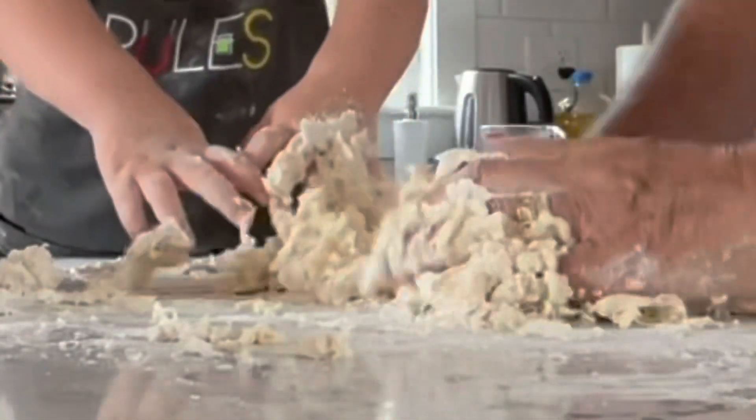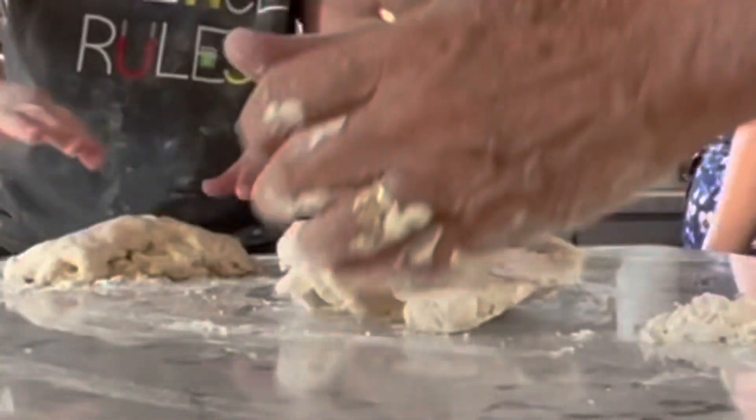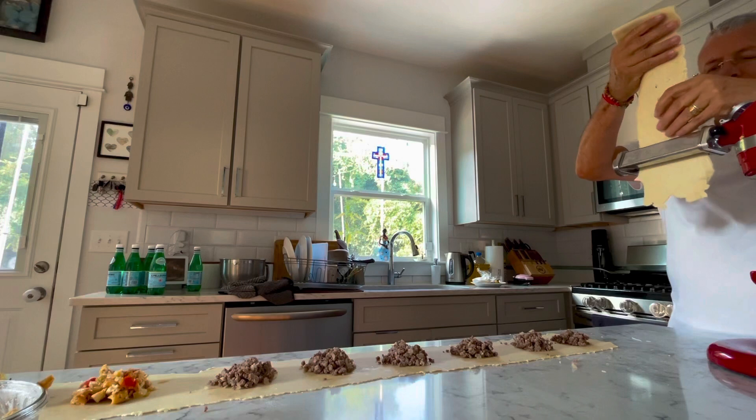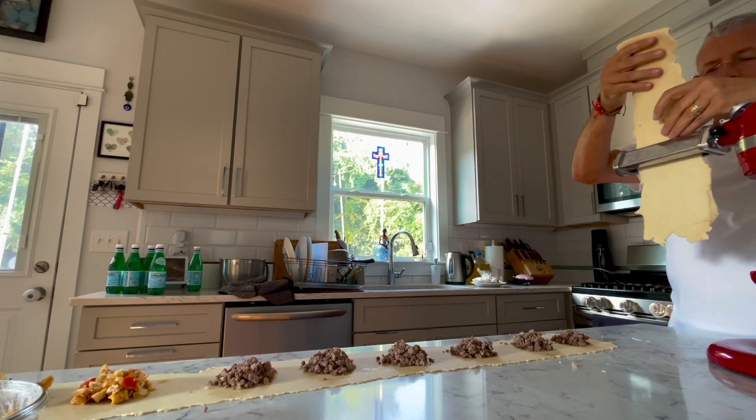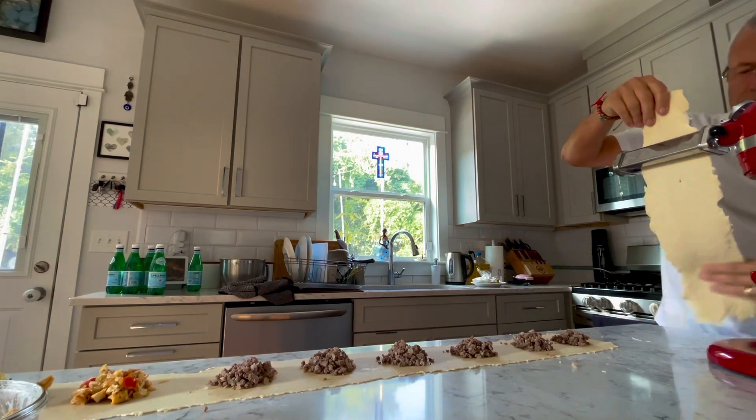Today I'm going to cook together with my grandson Brazilian pastéis. It's a kind of fried dumpling with the filling that I'm using chicken and beef.